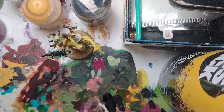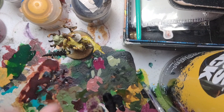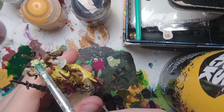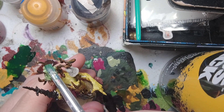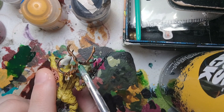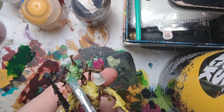While the guts and intestines are drying, we're going to return to the Nurgling. We're going to use Biel-Tan Green shade — I want the Nurgling to be a little more green rather than using Athonian Camoshade. This one's a little thick so thin it down quite a bit with water. Make sure there's no excess on the brush, then shade all over the Nurgling using Biel-Tan Green. You could also use Agrax Earthshade or Athonian Camoshade — I just want more of a green tone. That's the Nurgling shaded.